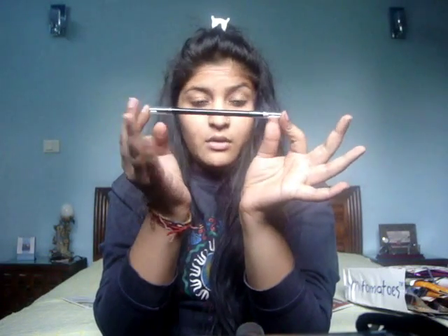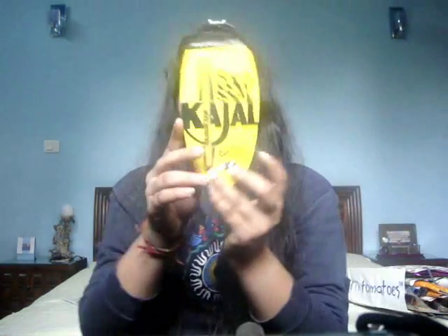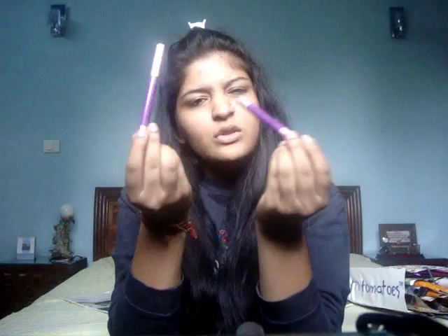I've also been crazily hauling kajals because you know my love for them. First is the Avon Extra Lasting kajal — it's a kajal and blender combo. On one side is the kajal and on the other is the blender. I also bought the Colossal Kajal, one of my favorites that I keep restocking, and the Very Me kajals — I bought two, possibly because of an offer.